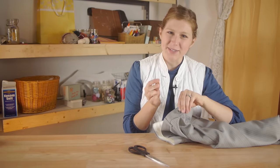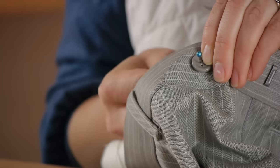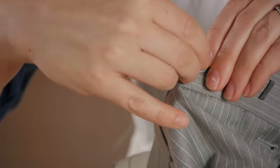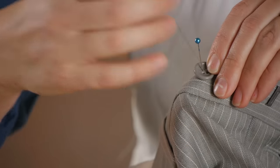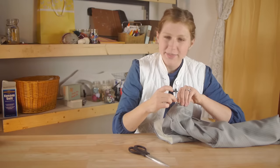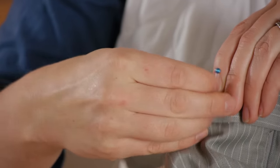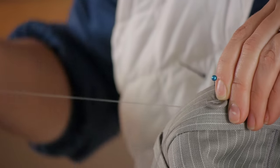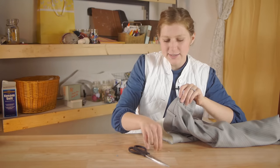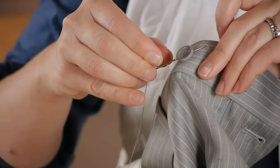Holding on to the button, I'm going to take the needle and pass through the back side. Then I'm going to pass the needle through the top side of the button. This is going to hold my button tight enough in place so that I can slip the darning needle through the stitch.